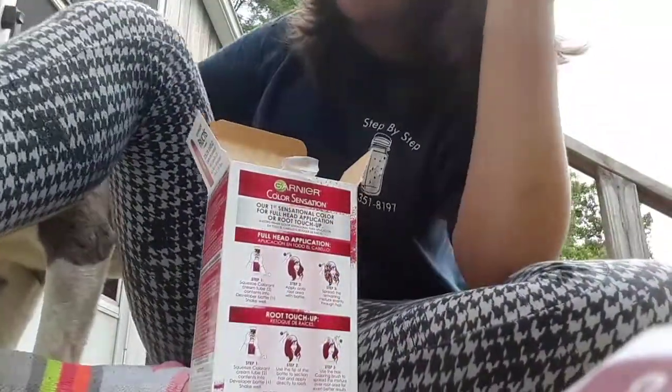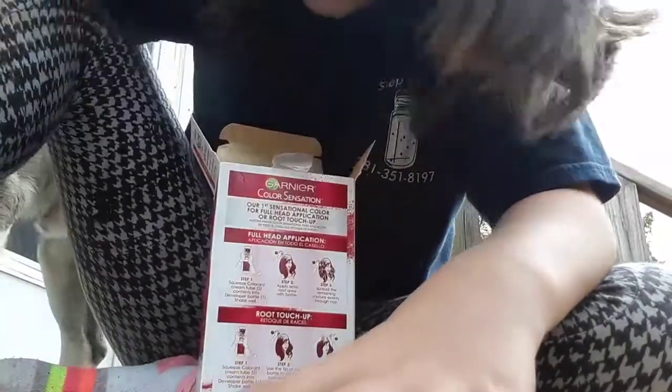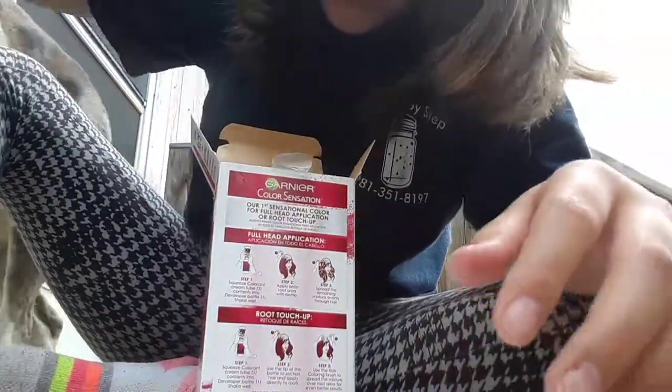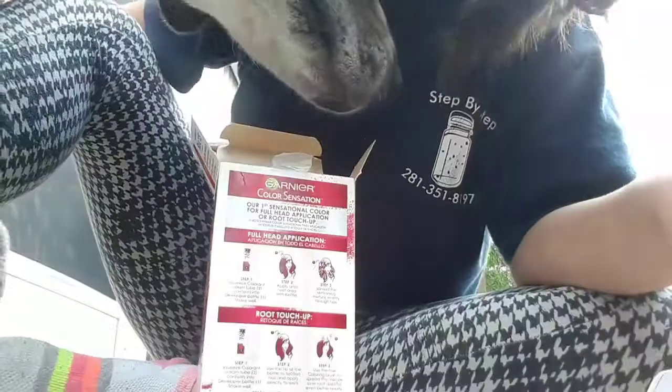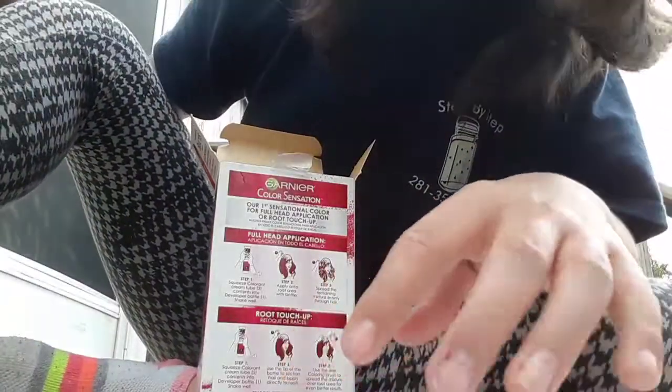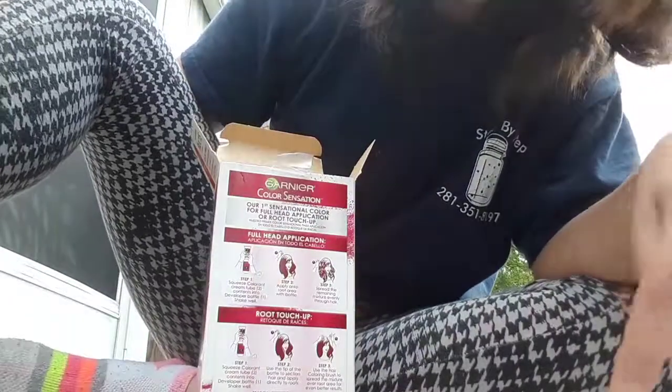One of my dogs is behind me. I'm outside too. And then I take a shower. After I mix it for about like 25 minutes, I'll take a shower.